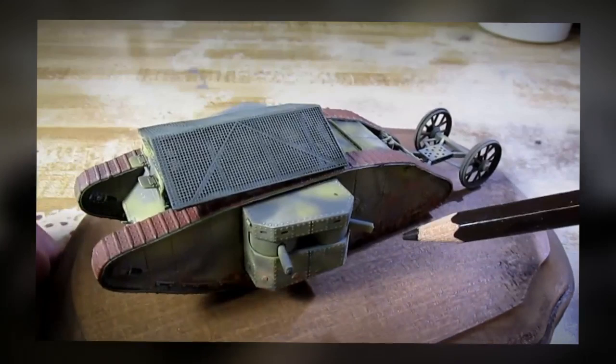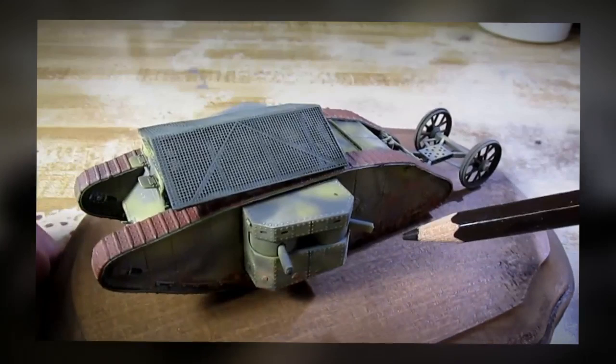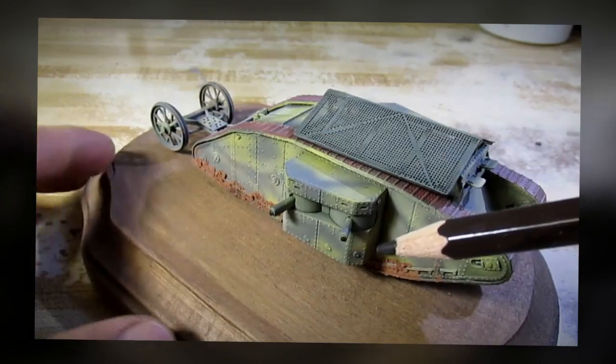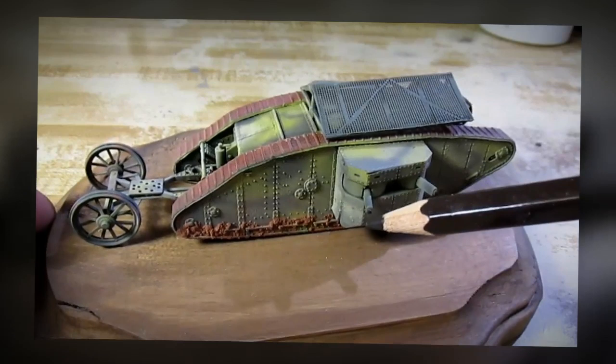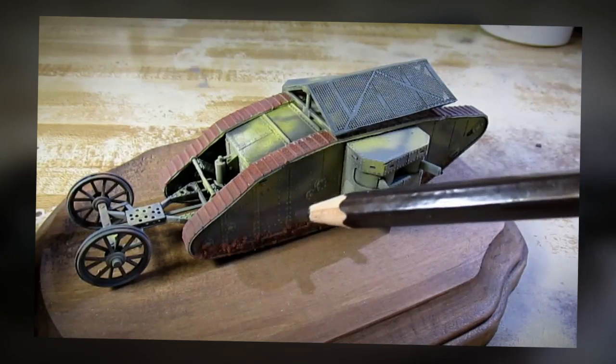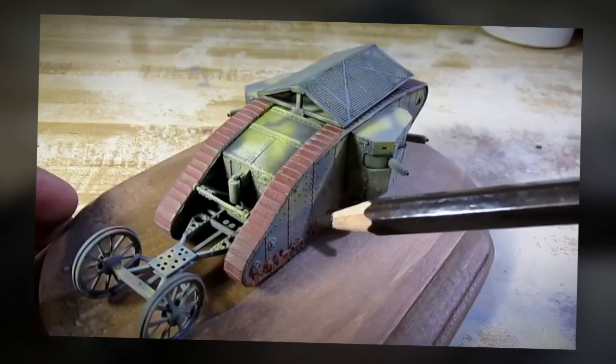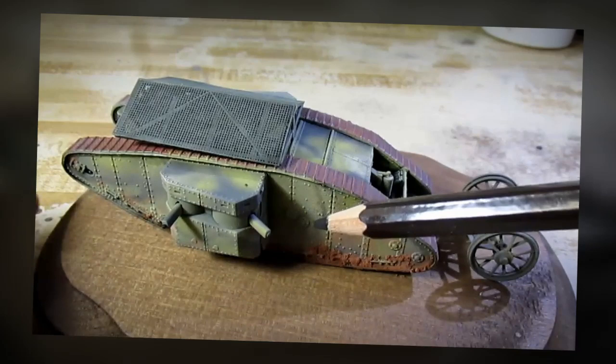I have to admit something to you — I think that this is the ugliest tank that I've ever seen. Yes, it's ugly to me. But I have to put it into historical context. Even though this tank has a funky little roof, this is the very first modern day tank in the entire world that first came out. And when the enemy saw this on the battlefield, it really had a fear effect on the enemy. They were very, very frightened of this machine. This is a historical piece of history.